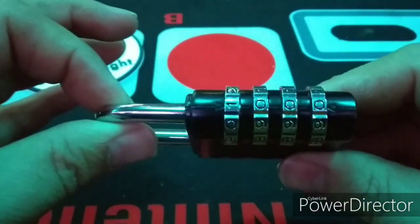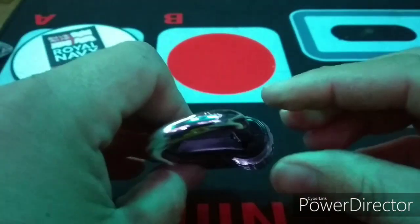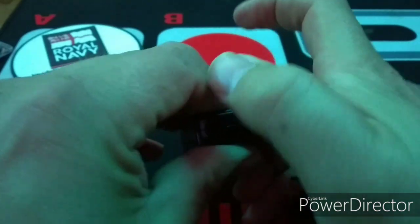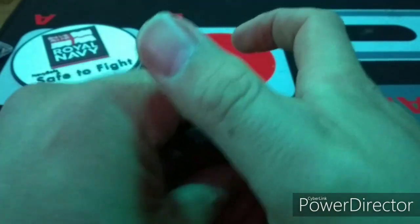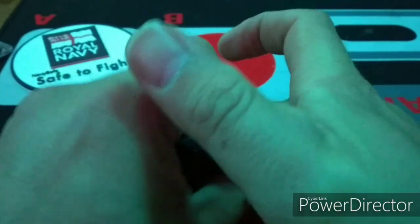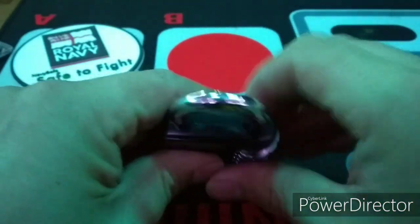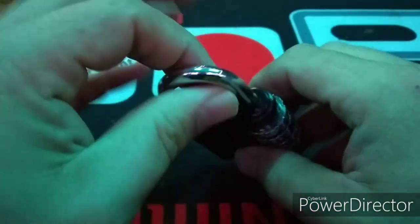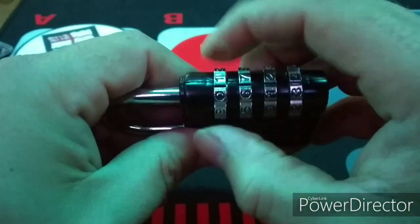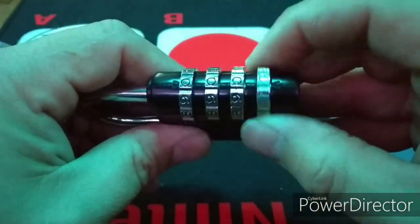Here you can see the code is reset to 0000. This code is reset by turning the shackle 90 degrees and pushing down, then a random code is set. The old combination is proved to be no longer effective.